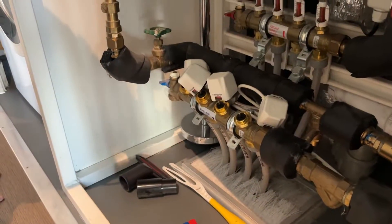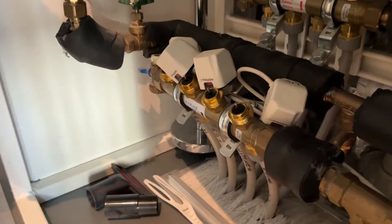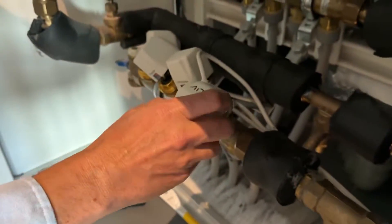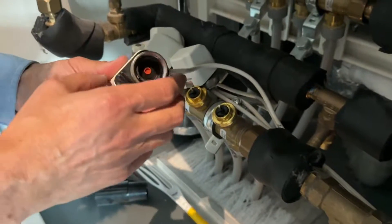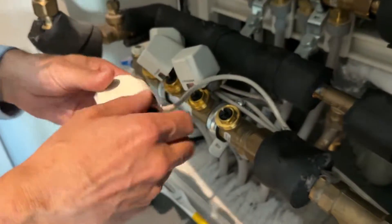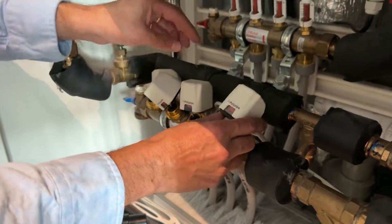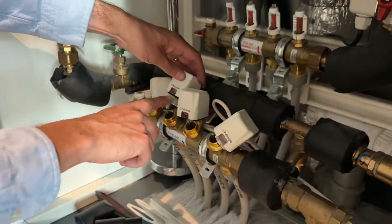We're just going to finish off now by talking about the actuator valves. The actuator valve has a plastic body, a silver ring, and there's a red indicator. If that is corrupt, if your system keeps blowing, check these.